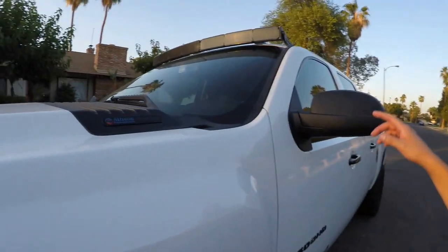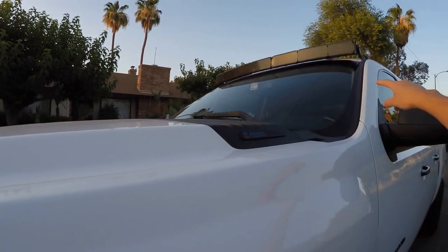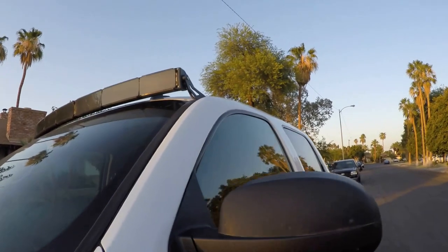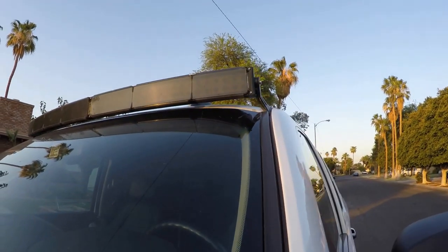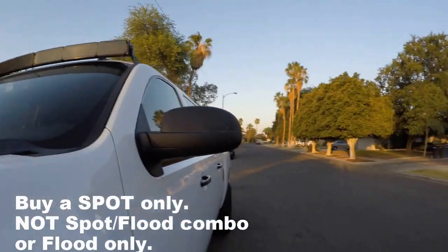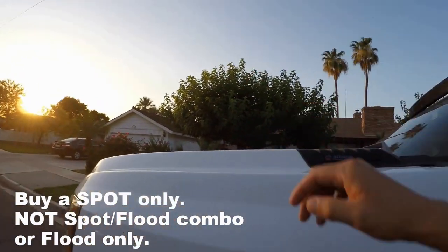What happens is the light, since it's a spot-flood combo, reflects off the hood and back into the cab. I was told there are a few fixes. The most common one is welding a two-inch shield across it, but I don't really want to do that — I think it'll just scoop air and look weird. They told me that if you get the spot beam, it'll project the light straight out and you won't have that problem.